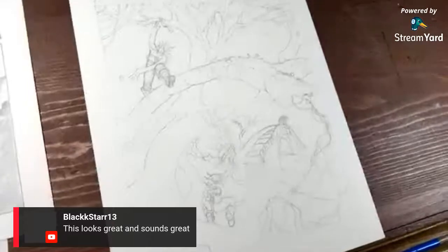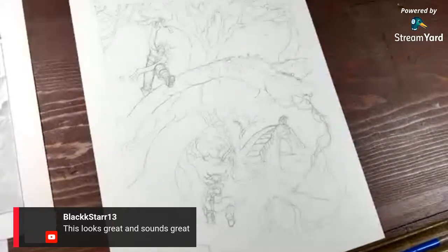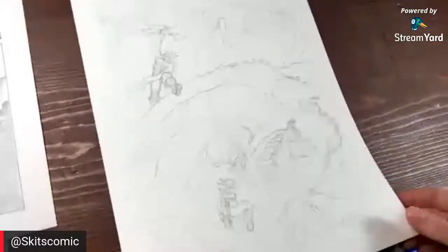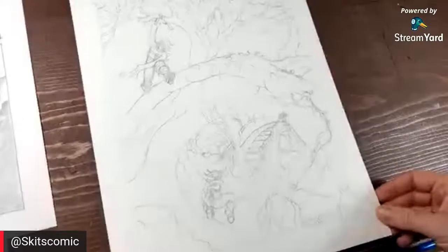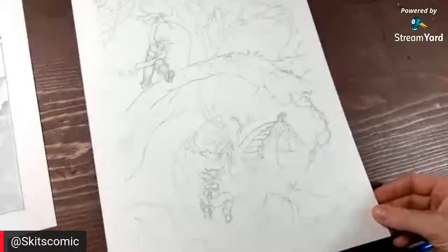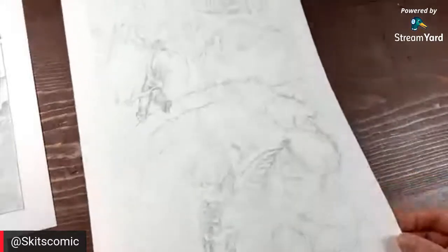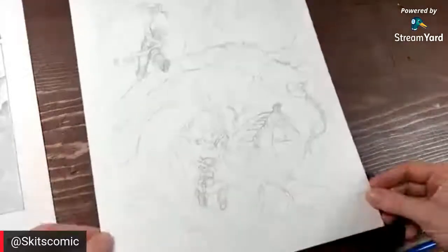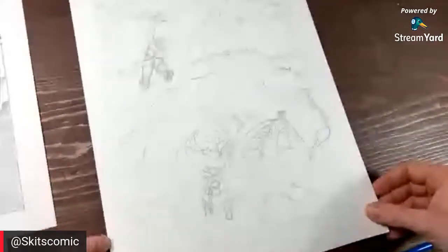I'm doing this from the cell phone, so that's why I'm kind of amazed at whether or not some of this stuff works. It's just easier to do it from the cell phone than trying to get your computer, bring it over to the art board, set up cameras and all that. Your cell phone works so good. It's nice that StreamYard allows you to do this now.